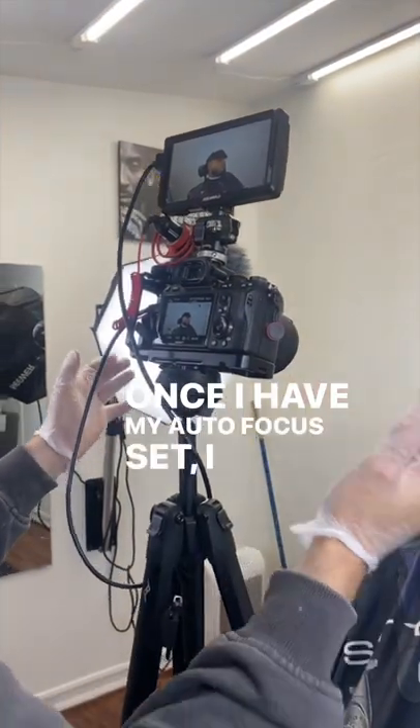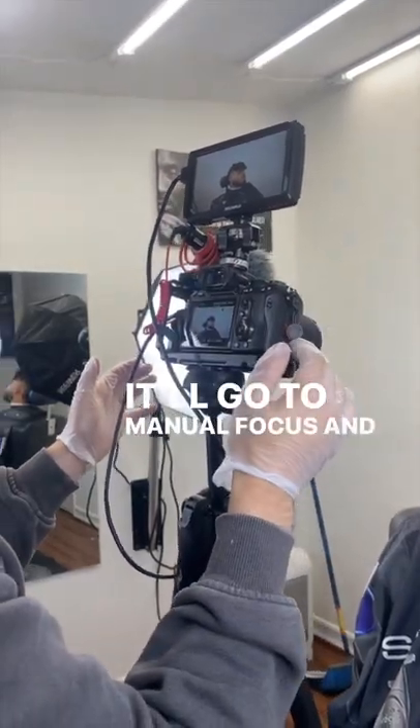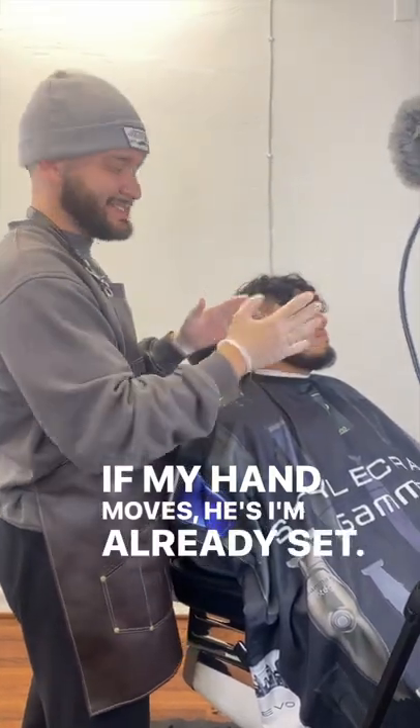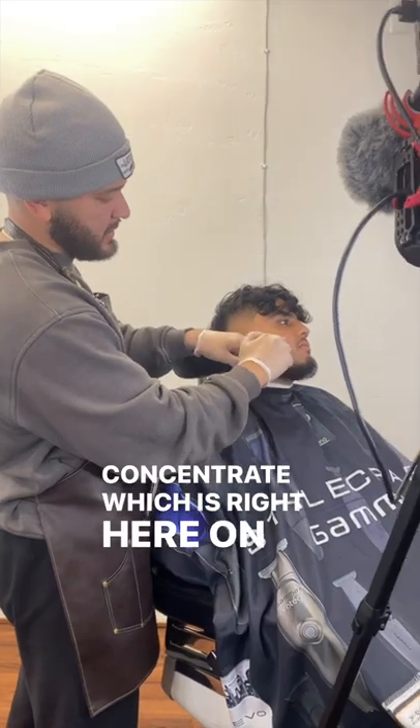Once I have my autofocus set, I have this little button right here where I can click. It'll go to manual focus. And now when I go to my client, even if my hand moves, I'm already set. It's not going to take the focus out of what I want to concentrate, which is right here on the cheek area.